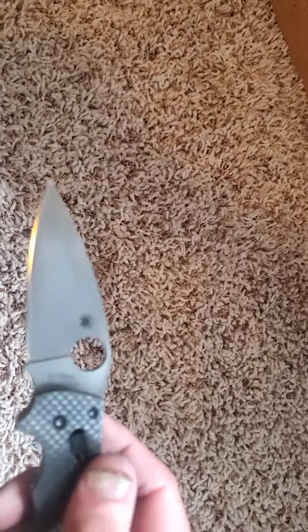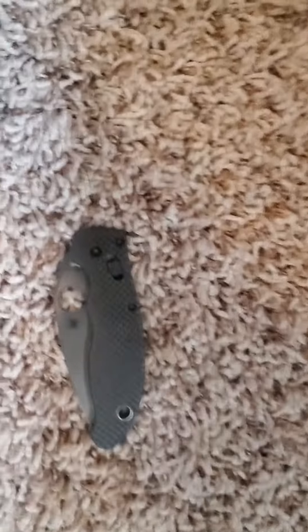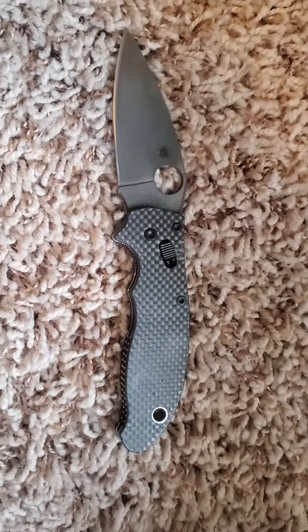It's a little blurry but this is where we stand. What I'm getting at is: you can do it yourself — just don't practice on a knife you like first. Go from there.